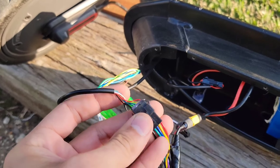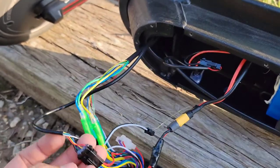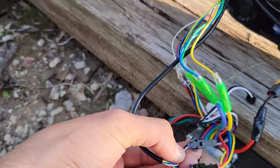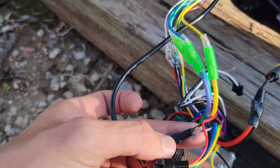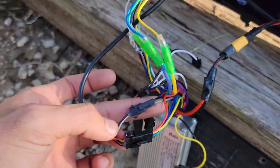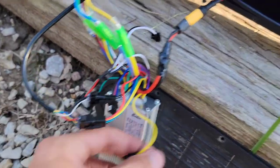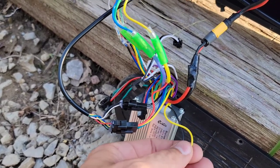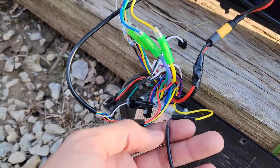This is your new throttle — you just plug it in, no modifications needed. Your black and white wires go to the controller's black and gray terminals. This is where I wired in the tail light, because this port is intended for a headlight option, but I don't have a headlight so I just used it for the tail light.